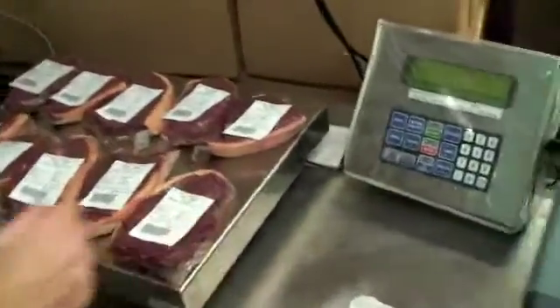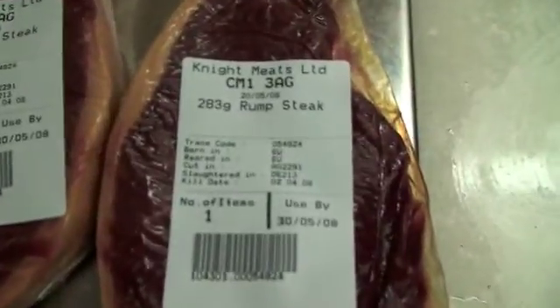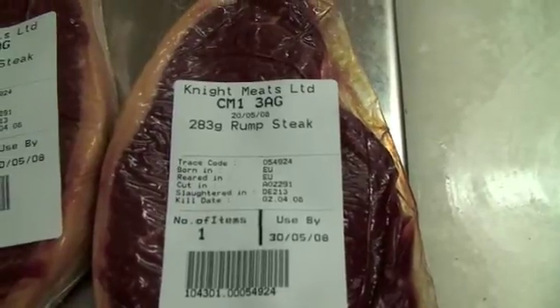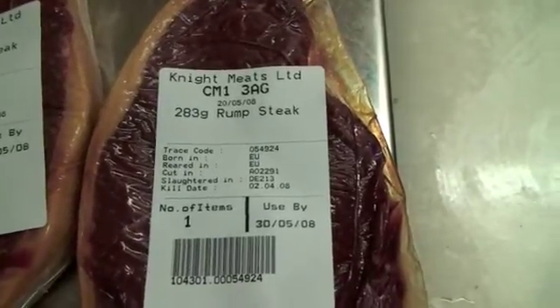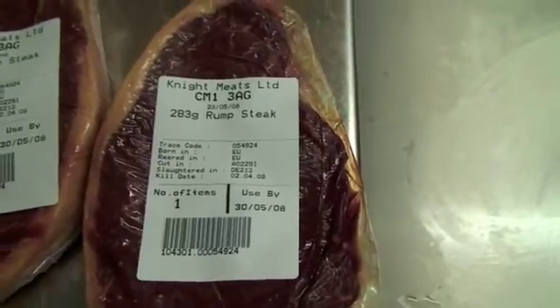So now let's just have a quick look at what's on the barcode. Obviously it has the product code, the date, traceability code, where it's born in, reared in, cut in, slaughtered in and kill date, number of items, and use-by date. All that information is held in the barcode at the bottom, which is then used on the final order going out.